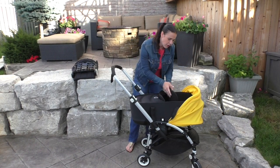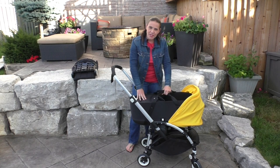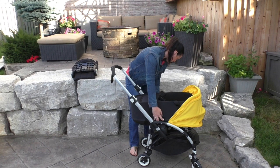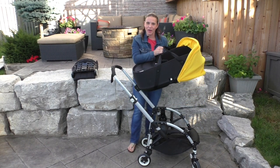Inside the bassinet, there is a padded mattress. It also has carry handles so that if your baby falls asleep while you're out for a walk, you can just pop it off and carry them right into the house.